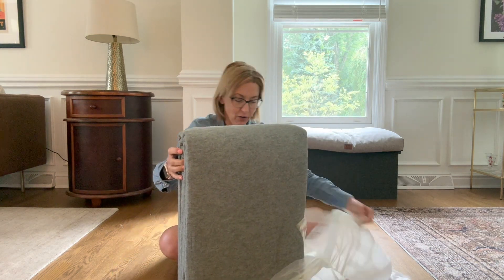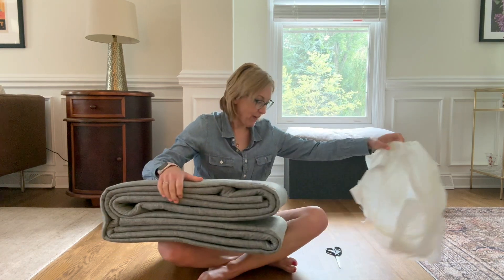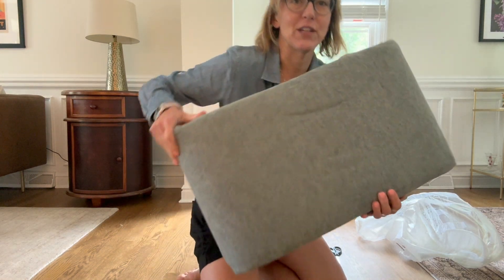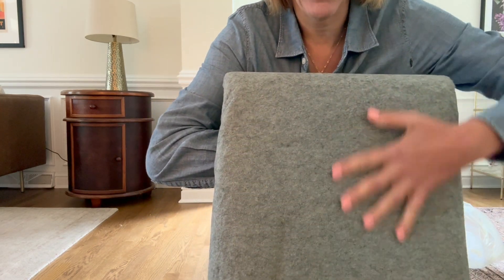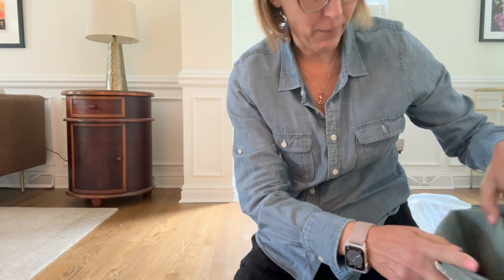And I have to tell you, right out of the package, I am loving this. This is just an honest review — I've never seen this before. Let's get up close and personal. Here is the rug pad. This is like a flannel-y material, very, very soft.